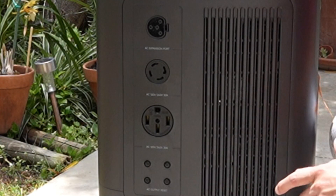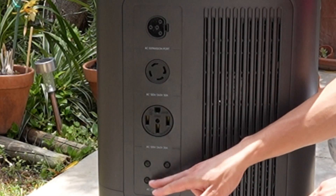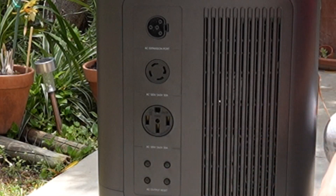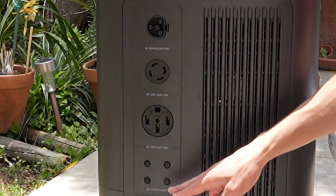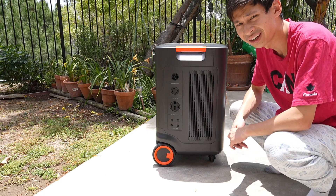Right down here is your AC output reset, which handles all of your breakers — 1, 2, 3, and 4. It's not fully labeled, but you get the idea. If something trips, you just press on that right there. And you can see there's lots of ventilation going on right here.